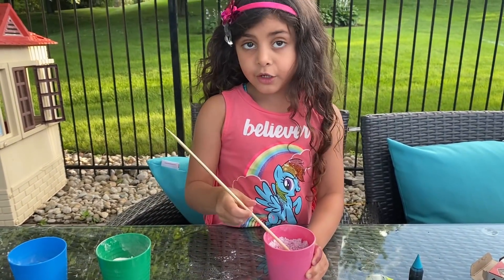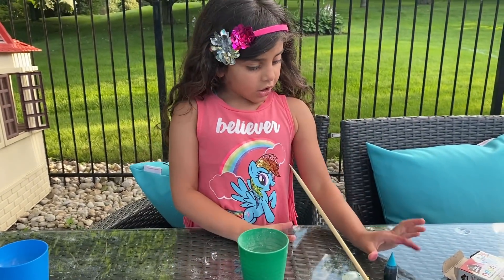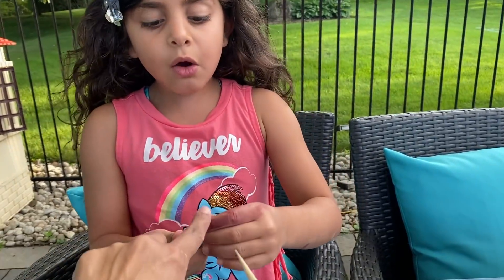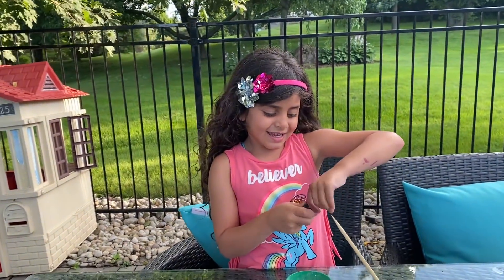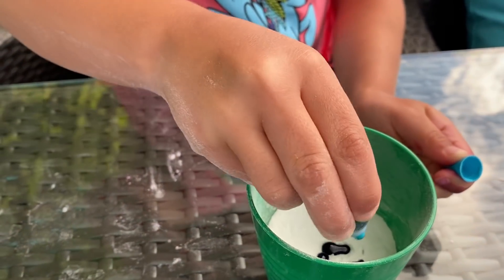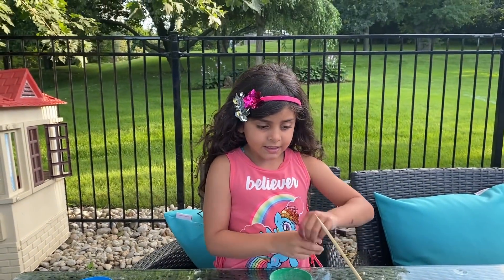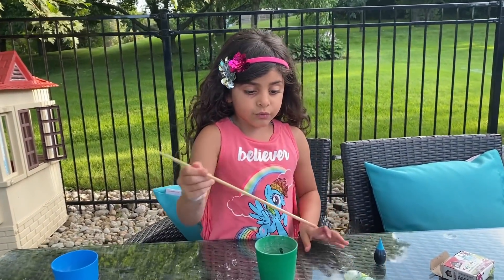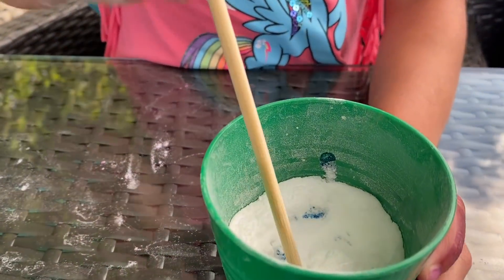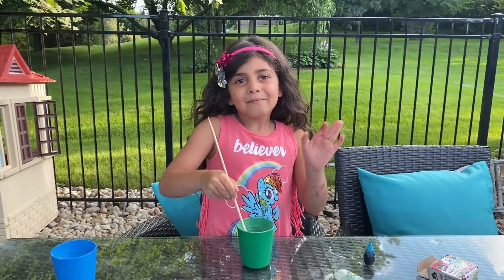Okay, let's go to your second cup, Sally. What color are you going to choose? Blue color. Okay, so we are going to put it — one, two, three, four, five, six, seven. Okay, I think that's it. Be careful. Let's mix, mix, mix, mix. Let's mix the blue color.